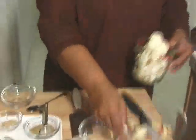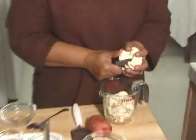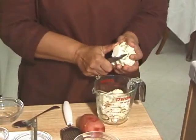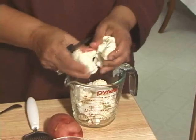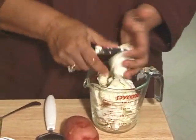This recipe I am giving is for 2 to 4 people. I have 2 cups of cauliflower which I have cut. I do use the soft stem, cut it about this size.